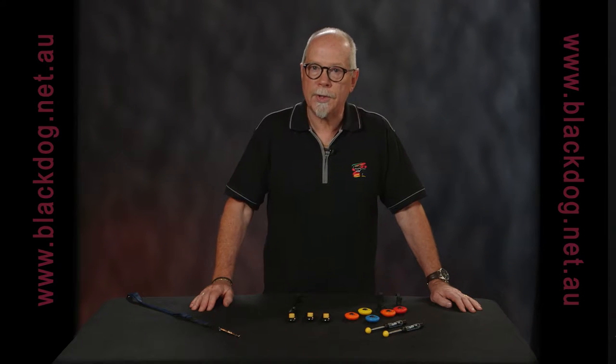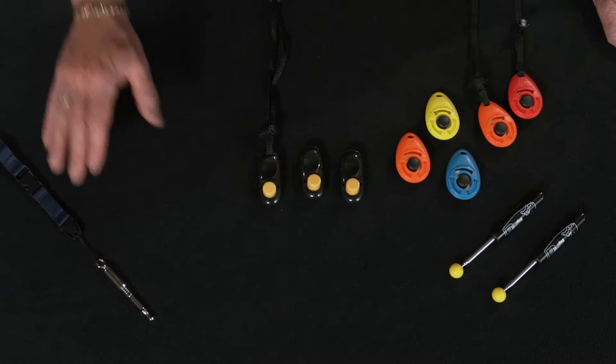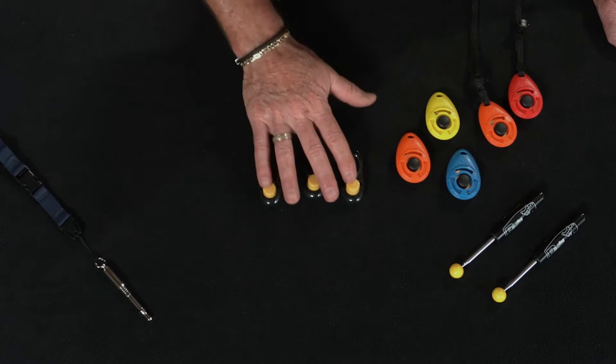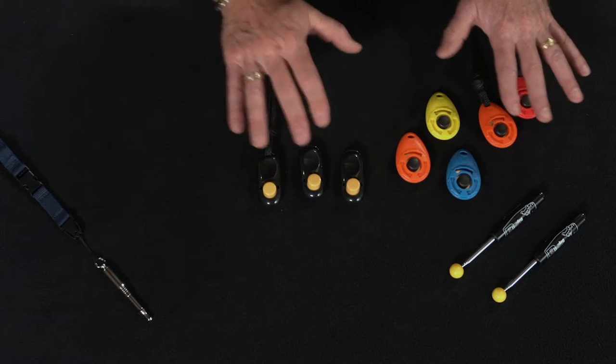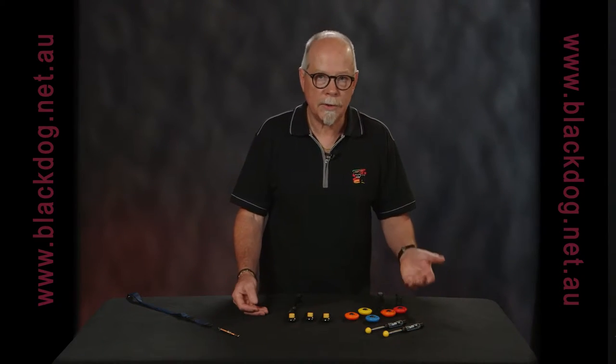The choice of what you use to mark a particular behaviour is up to you. The whistle, the eye clicker, or the teardrop clicker each make a sound but the sound is slightly different, so some will suit one dog and some will suit another.